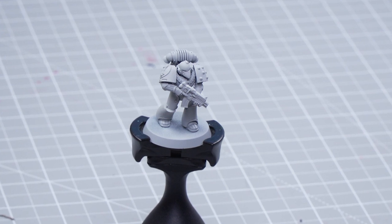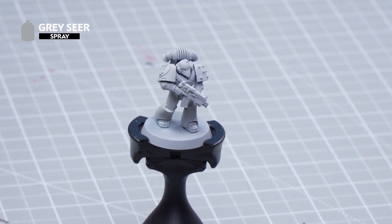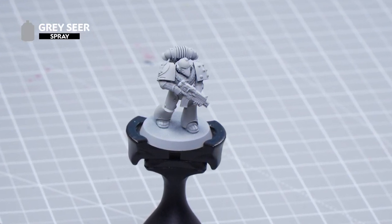The first thing we'll need to do is undercoat the miniature, and for this we've used Grey Sear. This is a great starting point for the Contrast paints that we'll be using.